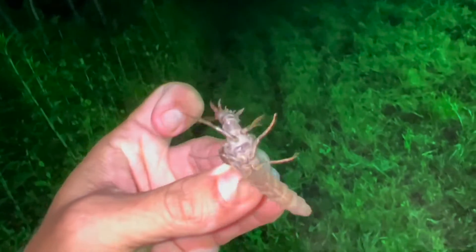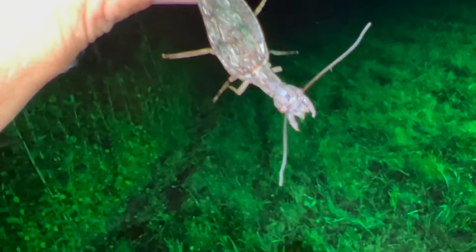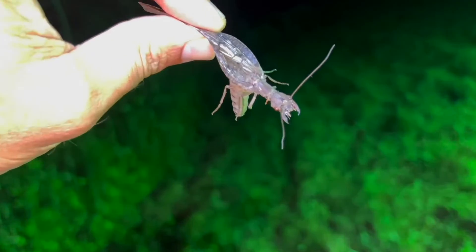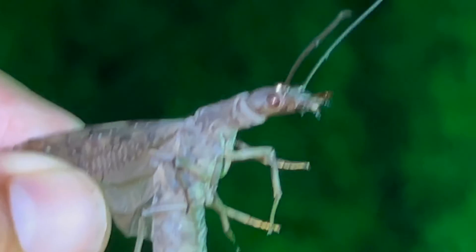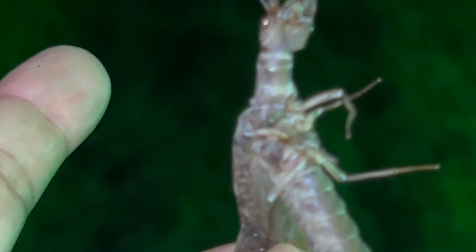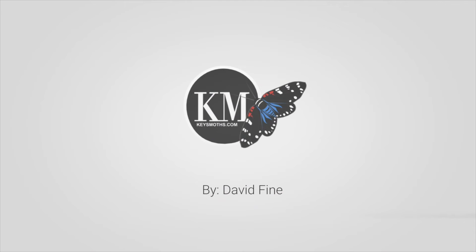Yeah, he wants to bite — look at the mandibles on this thing. He's pretty close to biting me actually. That is one ugly ugly creature. I'm not going to tempt fate here — I really don't feel like getting bit by this thing. I'm going to toss him over into the bushes and hope he stays over there.